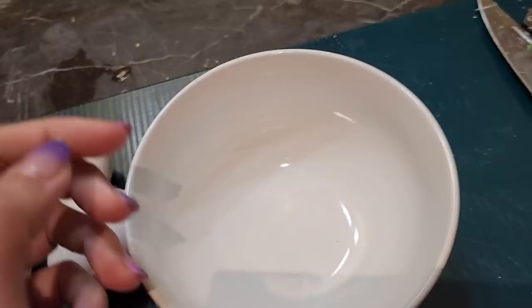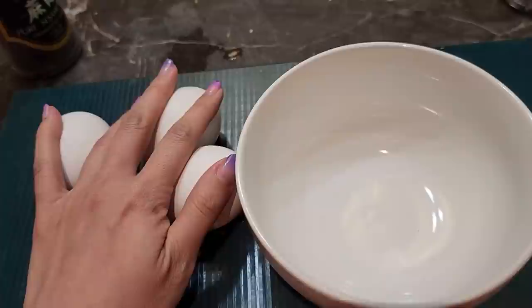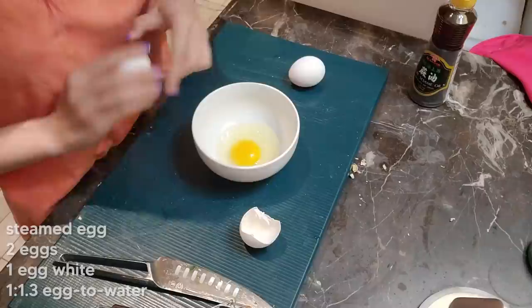I started off trying to make steamed egg. Anyways, back to the steam. Back to the steamed egg — I'm gonna make Chinese steamed egg just like my mom used to make it, and then you would eat it with rice and stuff.